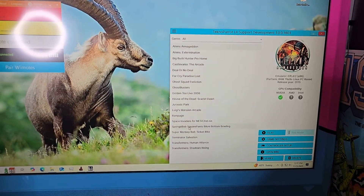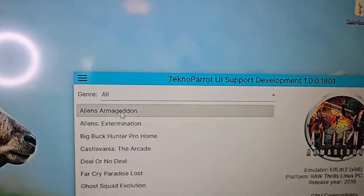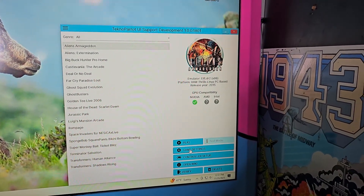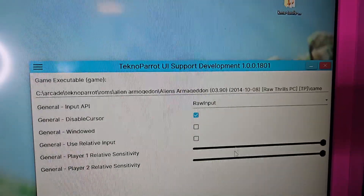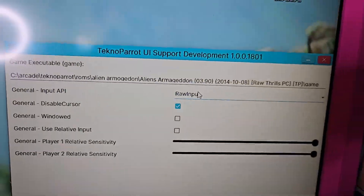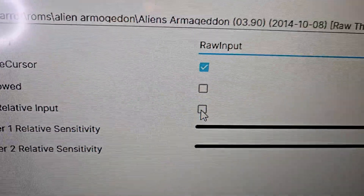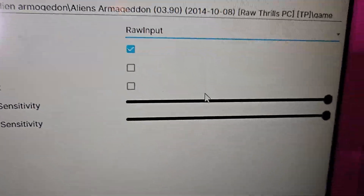I've set this up for Aliens Armageddon — it's a fantastic game, you should search for it and get it. Click on Game Settings, and right up here where it says Input API, make sure you choose Raw Input. If you see 'use relative input,' some games have this checked by default — make sure it's unchecked. Then hit save.